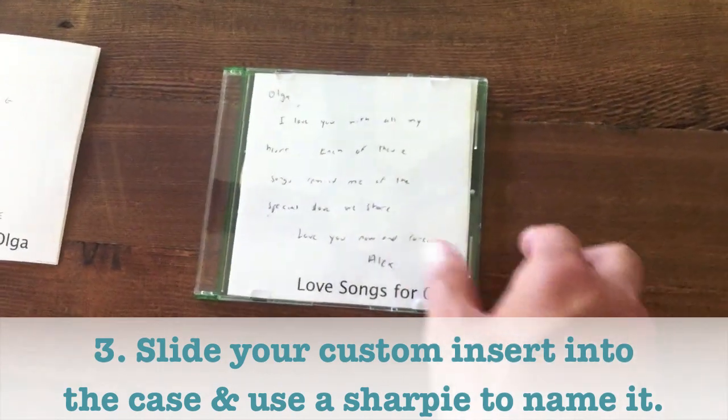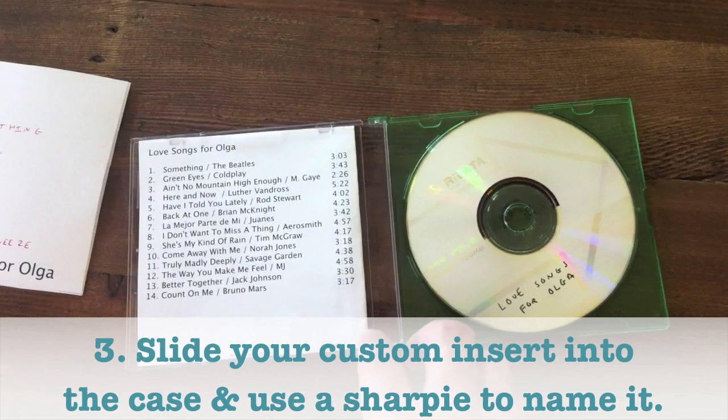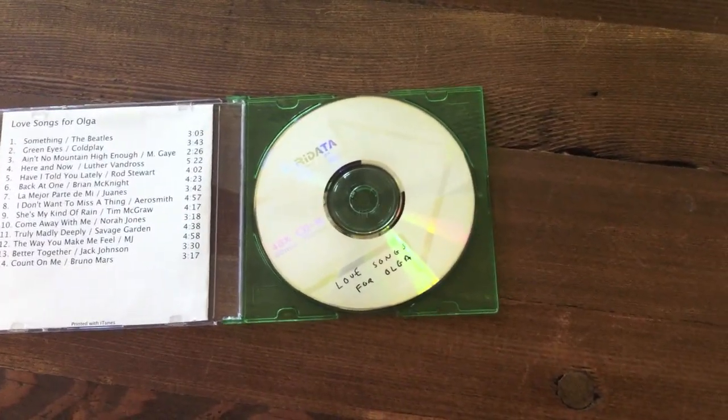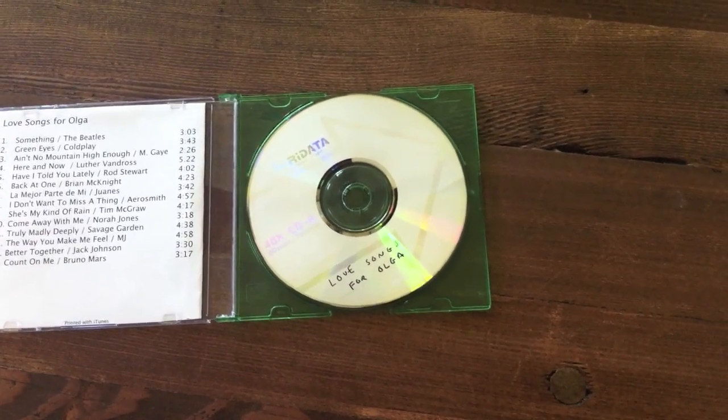And this was the final product I gave Olga. There's the front with my note, the flip side has all the songs. And then I took a Sharpie and I wrote 'Love Songs for Olga' on the CD itself, in case she ever loses it — she'll know what it is when she finds it.